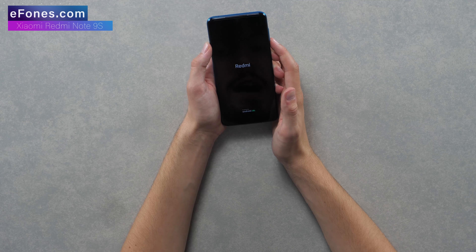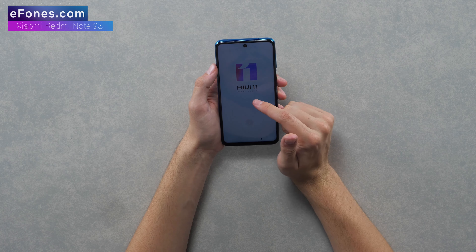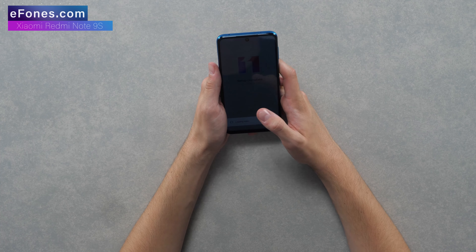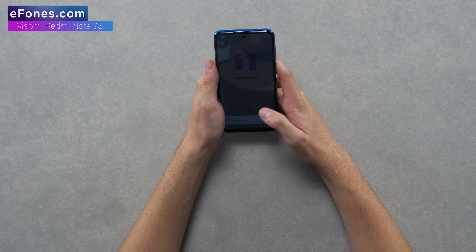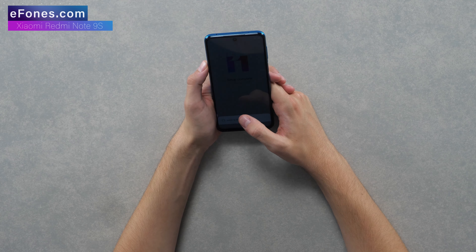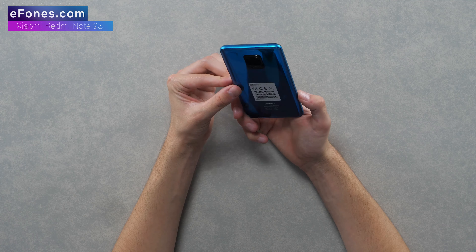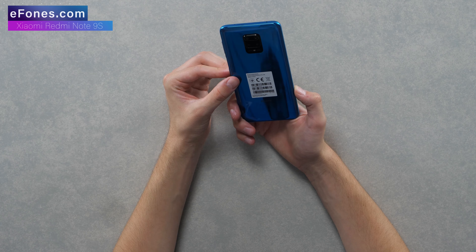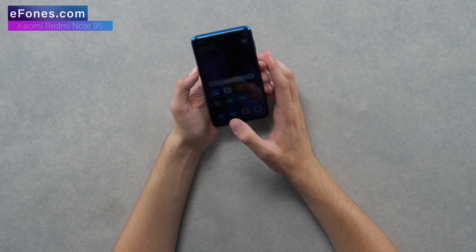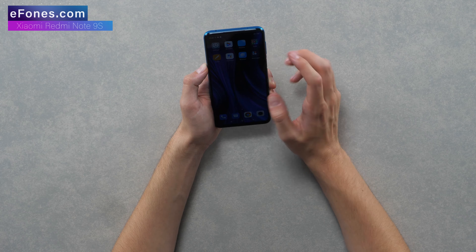It's a dual SIM phone, so let's power this bad boy on. You can see this runs on Android 10 and MIUI 11. Setup complete - ready to rock. The phone looks incredible on the actual display, it's extremely modern. The back of the phone is a little bit of a fingerprint magnet, but that's something you can live with - I would definitely be putting a case on this anyway.